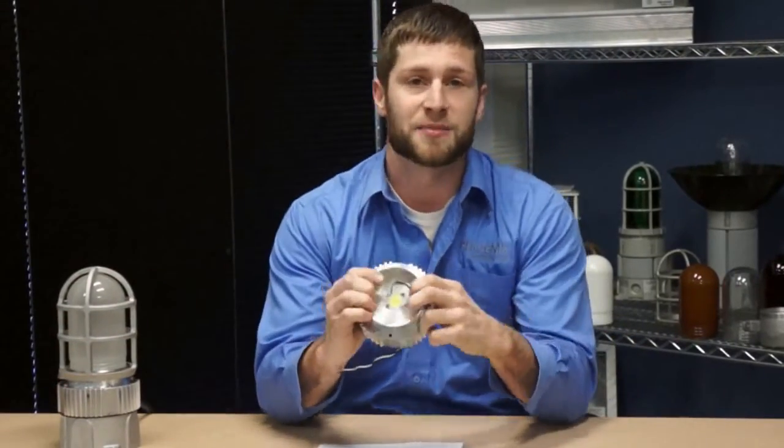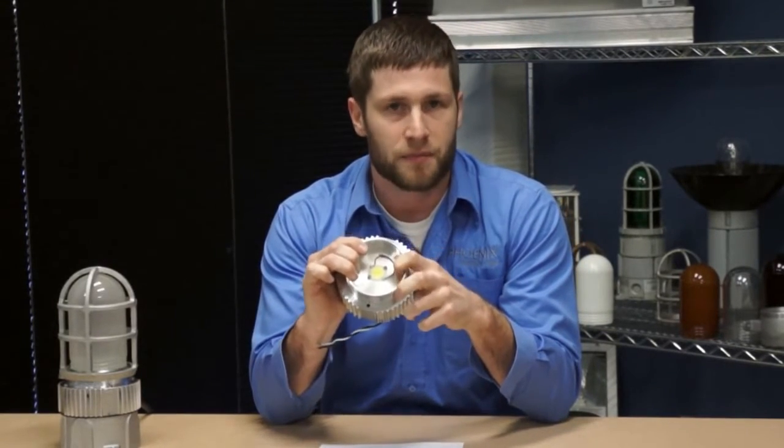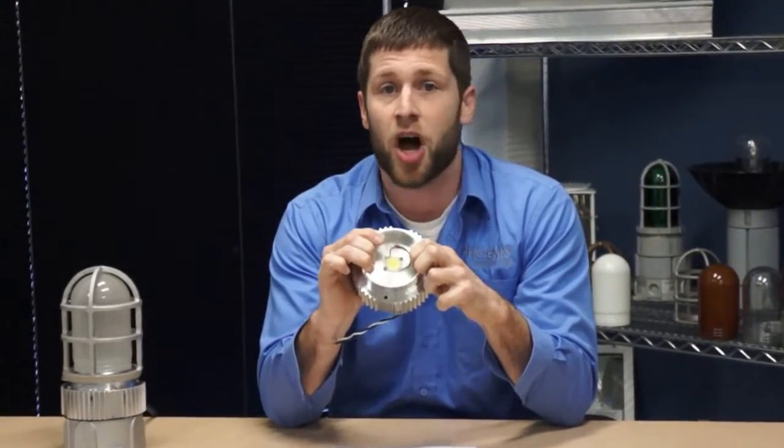Our patented module is potted with an optically clear silicone which protects the LED from water, debris, and dust ingress. With this technology the Phoenix VA LED can stand up to even some of the harshest environments.